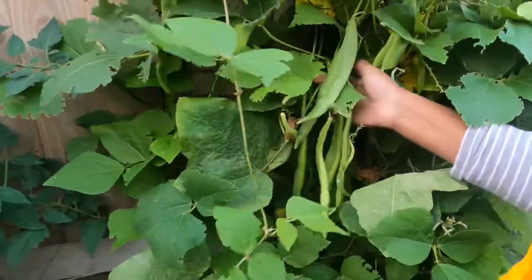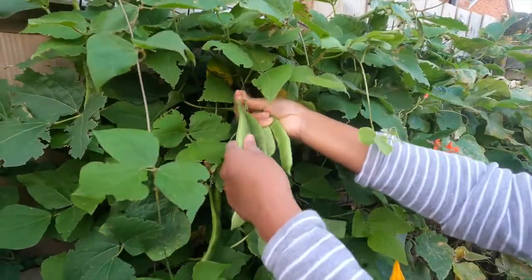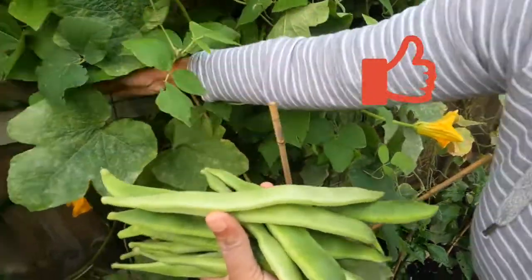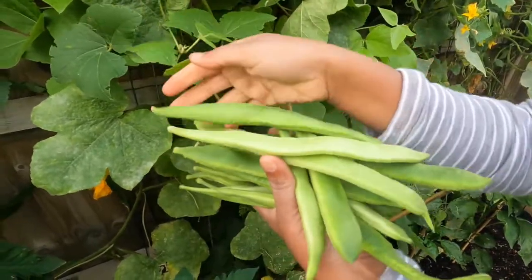I have had a lot of time for these beans — just about 3 months. I have a lot of food. I hope you will enjoy this video.